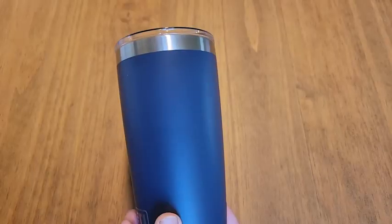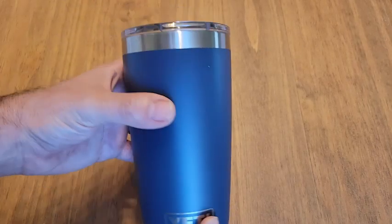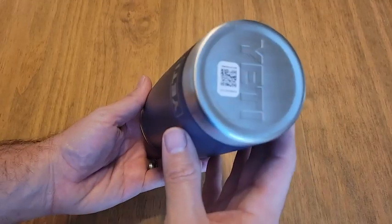Even the crows are talking about it. I've used other insulated cups, and they work well, but I've noticed a clear difference in quality while using this cup.